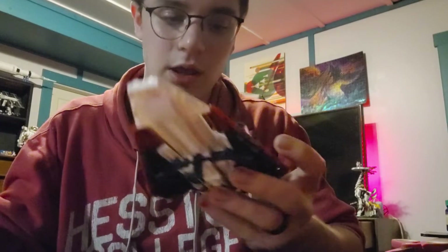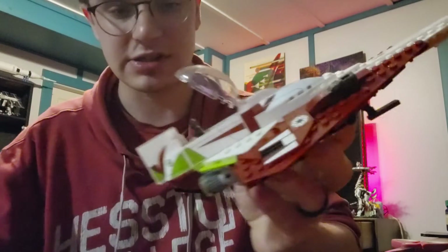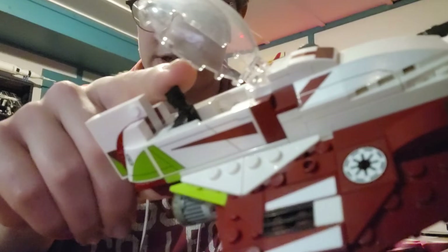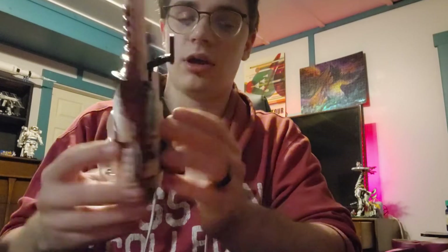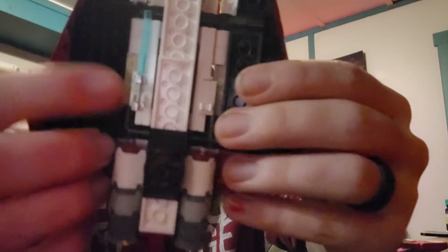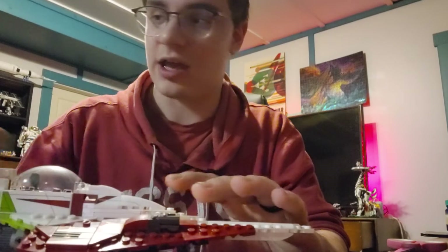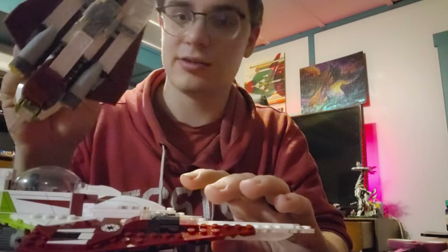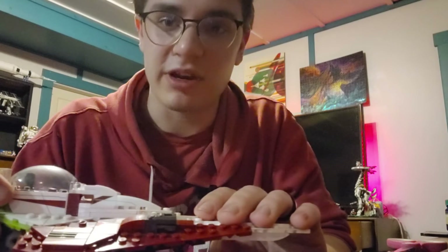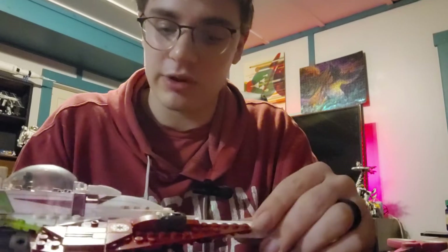One thing I really liked that the old one doesn't have is this little headrest here for Obi-Wan — I thought that was pretty neat. I also really liked that it has a little holder for the lightsaber for whenever he's flying. That's a neat little thing they added, whereas the old one doesn't have that — the minifigure just holds the lightsaber.